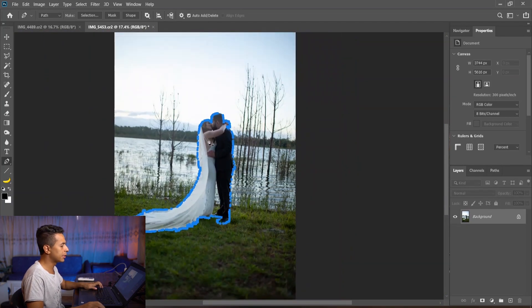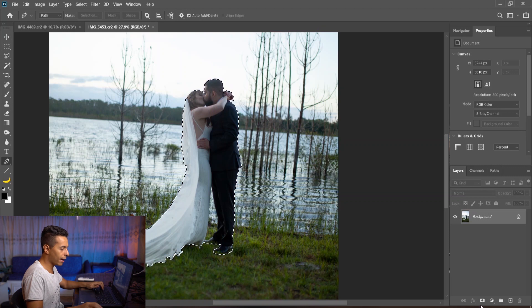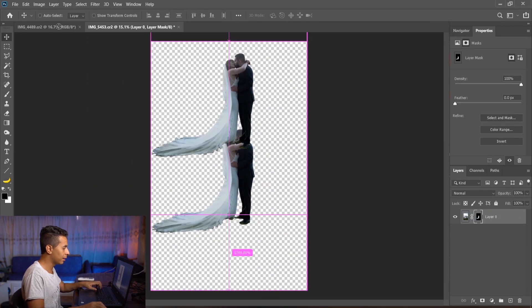Once the selection is done, I'll right-click, Make Selection, make sure it's feathered 0.5, and add a layer. Now we have a clean selection. Let's drag it onto the other file.